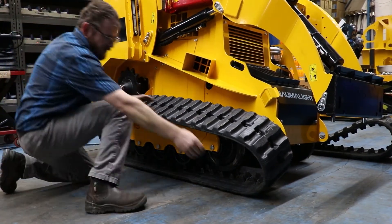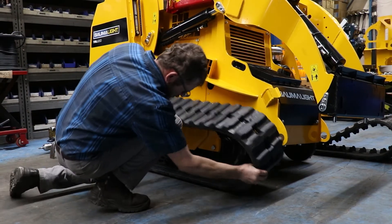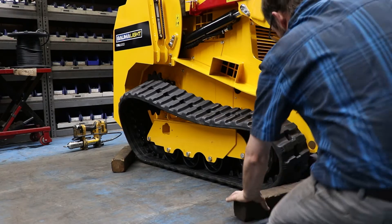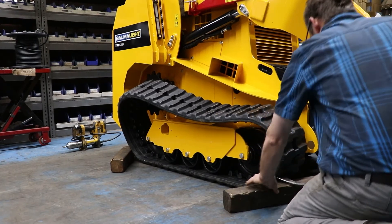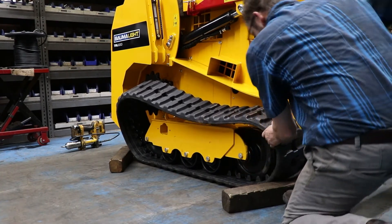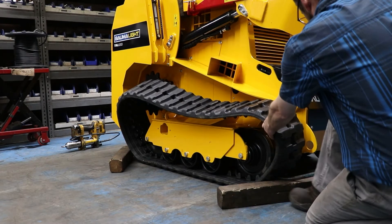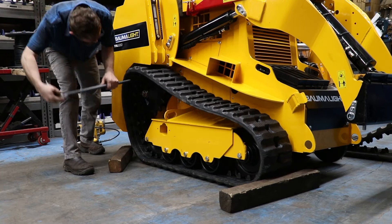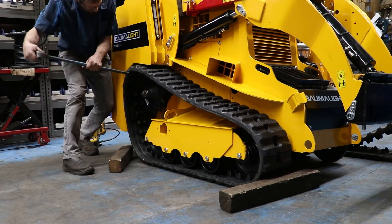Try to have the track as far forward as possible to make it easier to get it up over the sprocket. It might help to prop blocks on each end to help give more slack when prying it up over the sprocket. Make sure the sprocket is turned so the teeth will sit in place on the track.